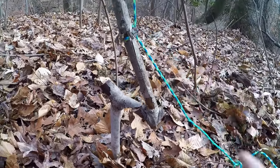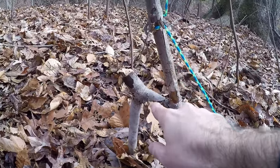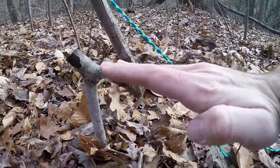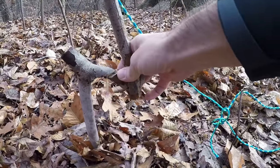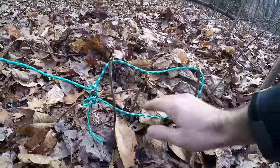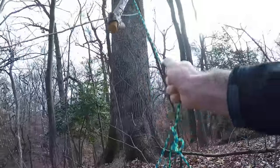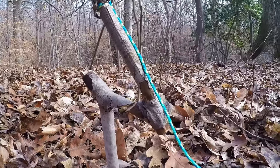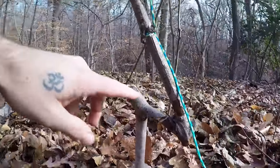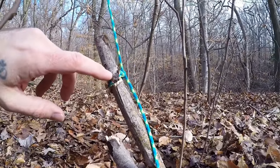So as you can see here, we have these two figure-seven sticks. I've shaved them away so they're both about flat, and this kind of rests on each other, just like that. When an animal comes along, it snares itself and pulls on this rope here, and that is going to activate the spring snare. This is an incredibly simple trap. I've shaved away on this top one just so the rope has something to bite into.